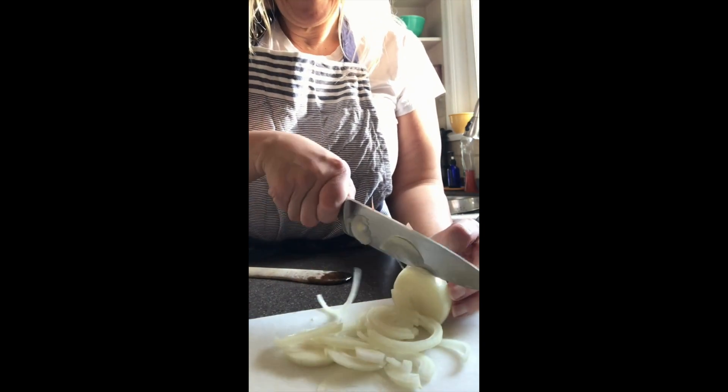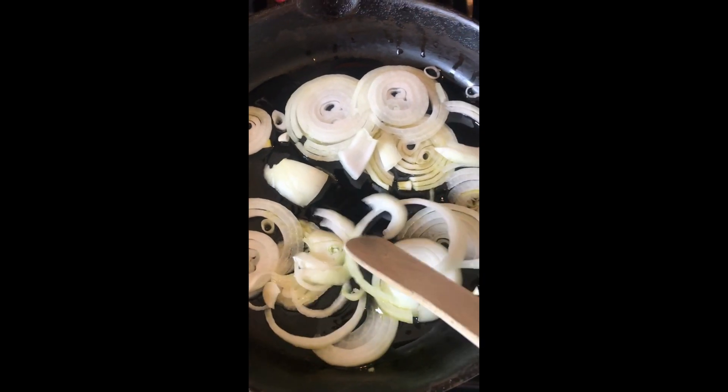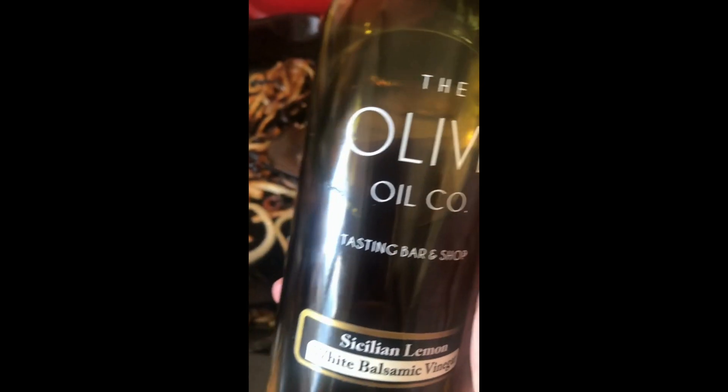Grab one to two onions and slice them nice and thin. Put them in a pan with some olive oil, about a tablespoon, and sauté until they're nice and brown. You can add some sugar to increase the caramelization, or not.